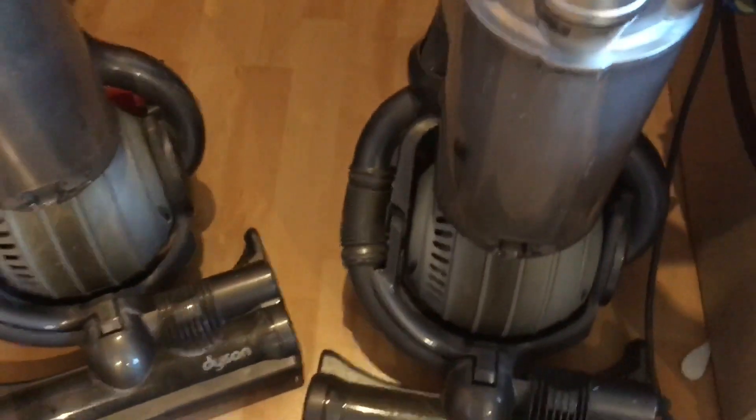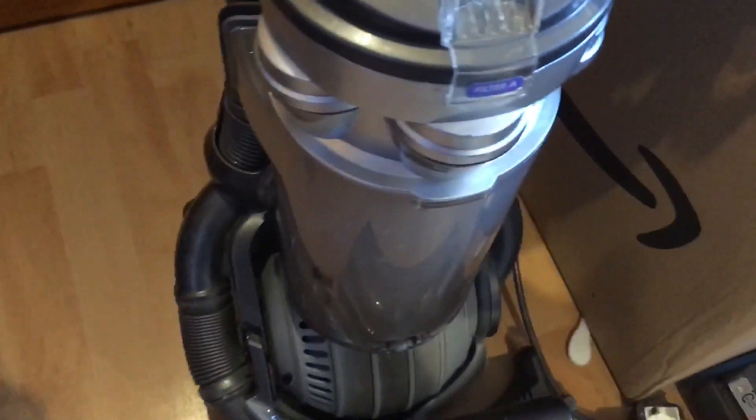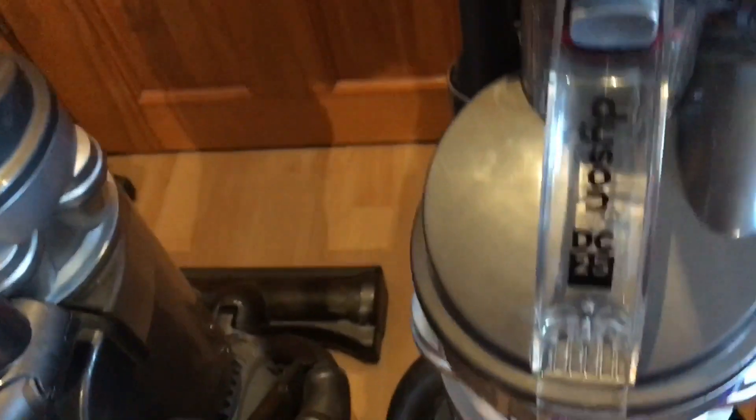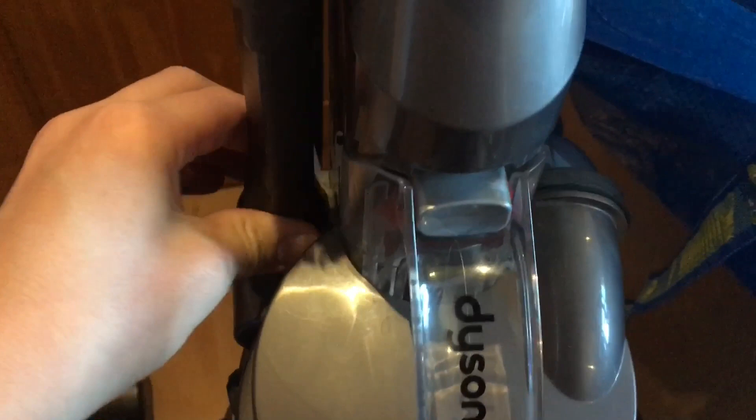They're quite empty because they were literally using them when I went to go and get them - they'll get a lot of traffic. Looking at the back, the hoses are intact and both click in. These both have all of their attachments. A fairly alright brush on one - this other brush is encrusted with fluff. They've both got the same upholstery tools as well.